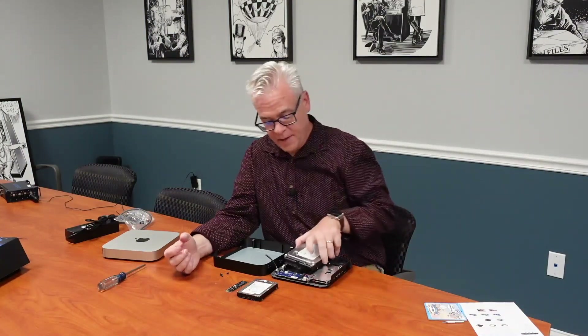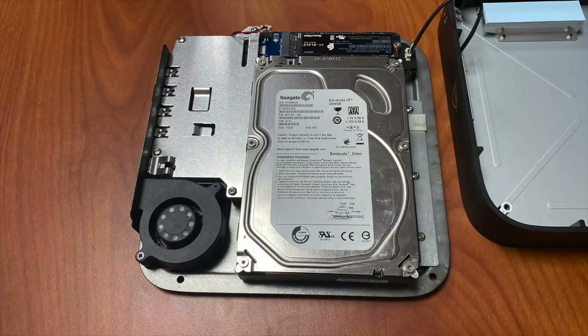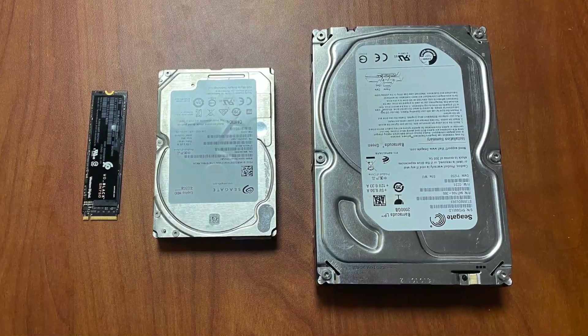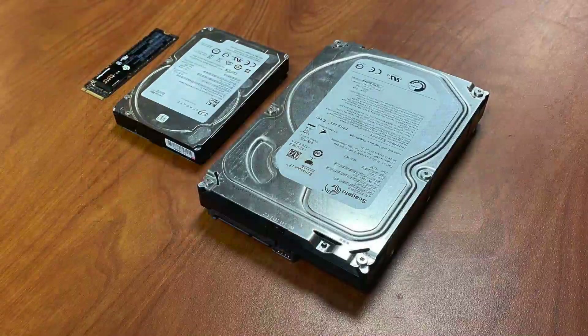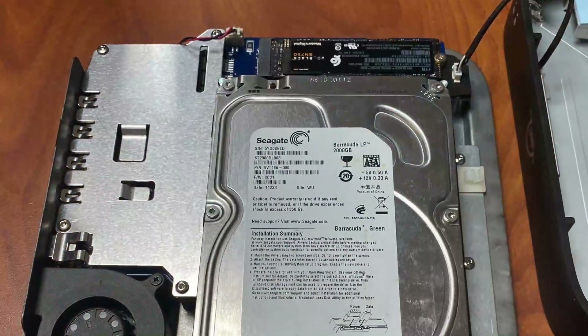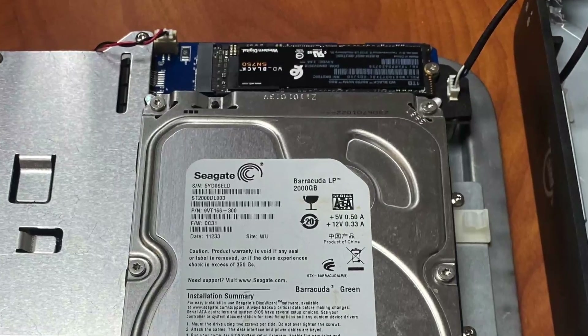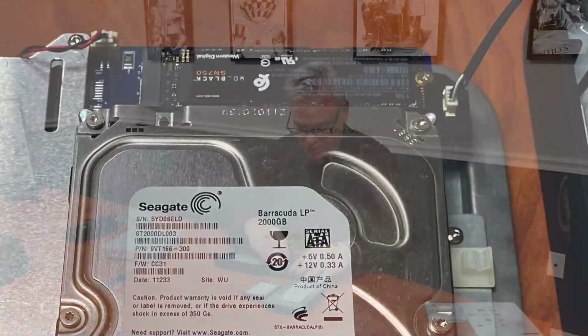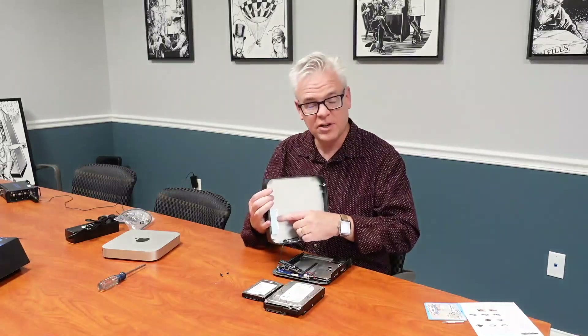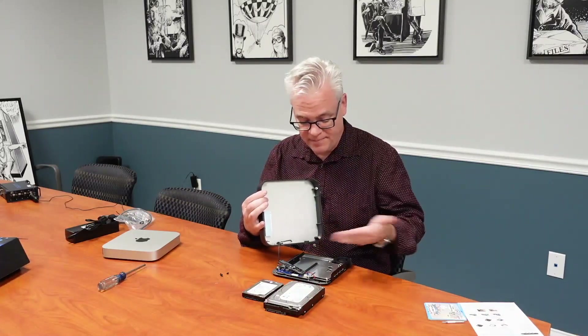I've got some stunt devices here to show you how they fit. This is an old 2-terabyte Seagate Barracuda hard drive — slides right in there; there are screws from the bottom to hold it in place. Just to show you that it also works with 2.5-inch drives — this is an old Seagate 4-terabyte hard drive. Works perfectly. We've also got an M.2 drive — this is a Western Digital Black M.2 drive we got from Tech Field Day. It's a 2280 drive, so it fits right in and screws right down. There's also a thermal pad to dissipate heat from the M.2.